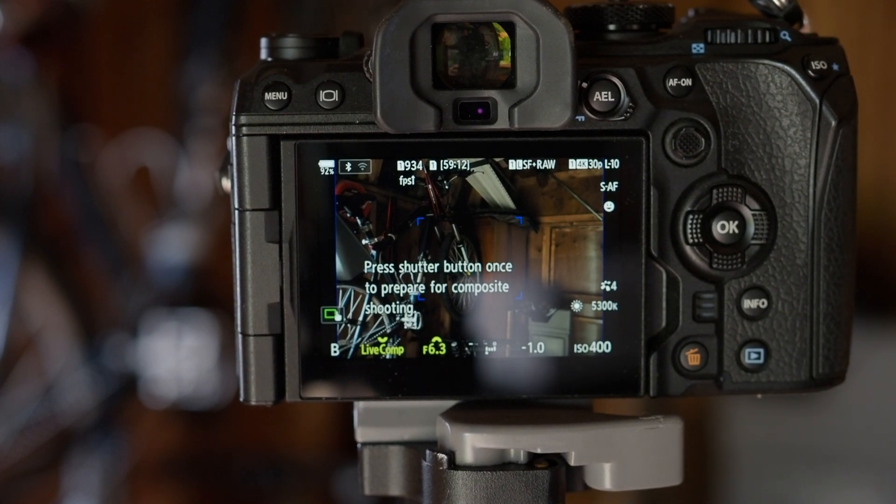Kudos to Olympus for really thinking out this feature so well. It's so easy to use, and it's the kind of picture that everyone should try to take when they're first starting out. To wrap this up, let me give you a few tips and tricks.